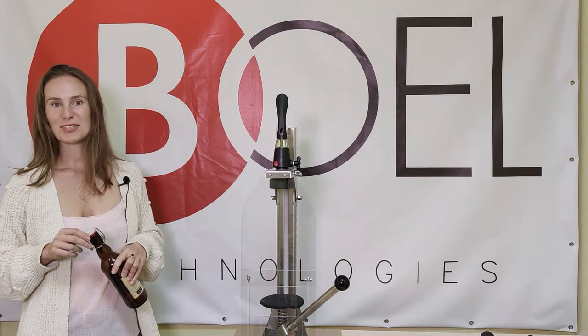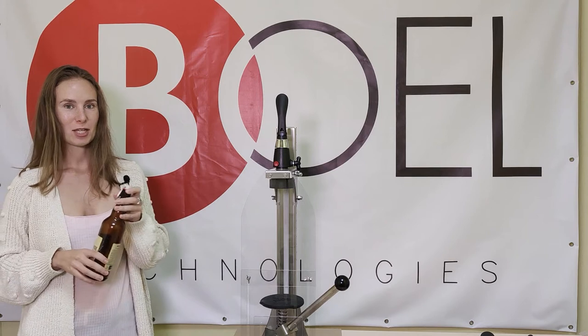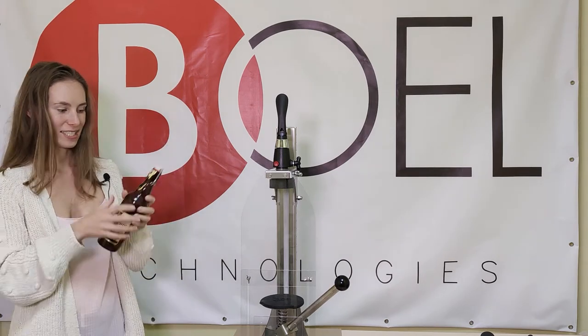Hello, my name is Marina and this is Aytak Pro. Today I will show you how to adjust it to use with swing top bottles. Let's take a look.